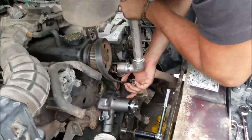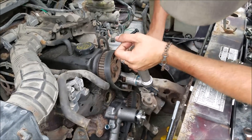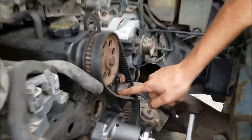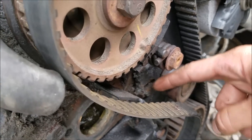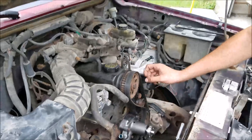Now our belt slides right off. There's also a little bolt right in here that threads through and when you have everything together kind of holds it down — we'll address this when we're putting the new belt back on, but this also has to be removed to be able to relieve the tension.